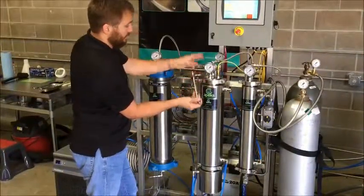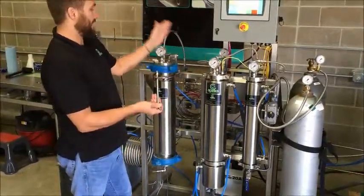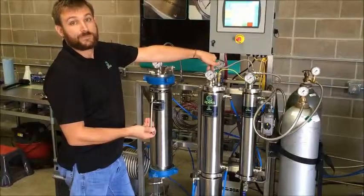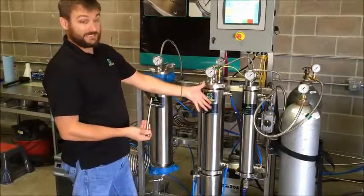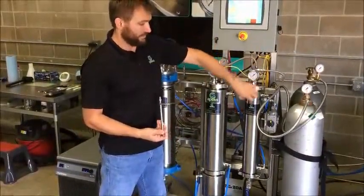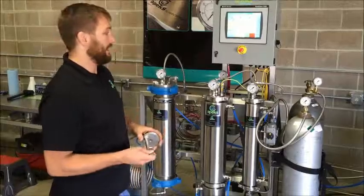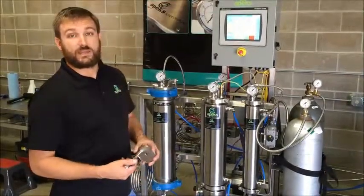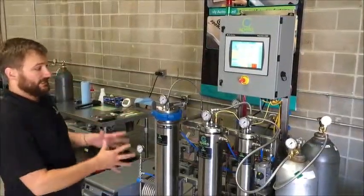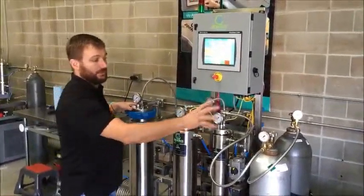We then bring that liquid CO2 over into our separation vessel. Inside here we have an orifice — valveless expansion technology — it's this little tiny hole right here. That liquid CO2 comes in and shoots through this little tiny hole, which is holding back 1,200 PSI or 4,000 PSI CO2 and maintaining 300 to 400 PSI gaseous CO2 in here. The CO2 becomes a gas, your oil falls out into the collection cup, and we send the gas back to the pump. It's a continuous flow lasting anywhere from 1 hour up to 48 hours, depending on how much material you're processing.